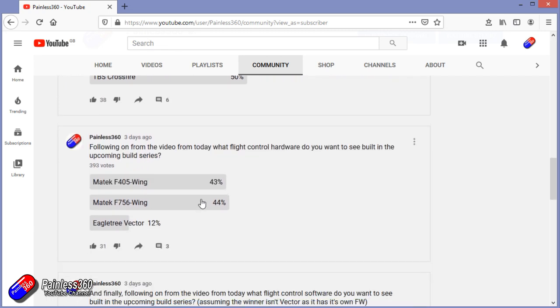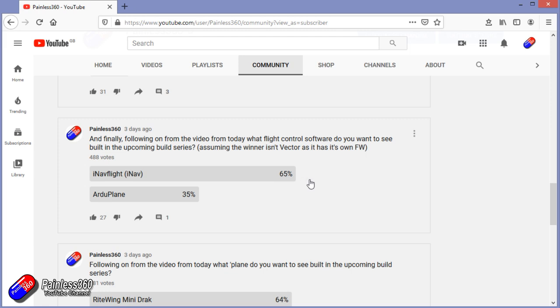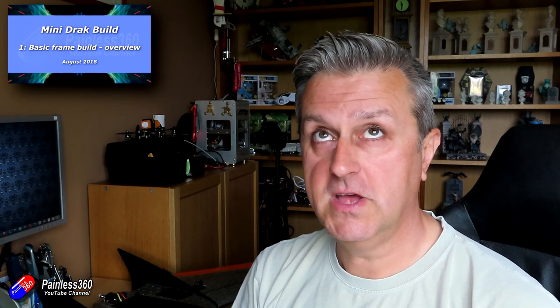And then in terms of the flight controller, that's really interesting - this is changing on a daily basis. The Matek F405 wing is something I've done a lot already, but there are two things we can be sure about: you want iNav and you want the Right Wing Mini Drak. That is good enough for me to make this next video and to finish the model. The Right Wing Mini Drak was something I actually bought back in summer 2018.